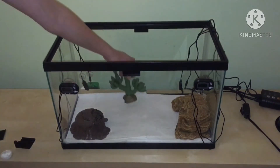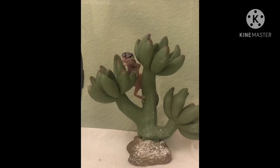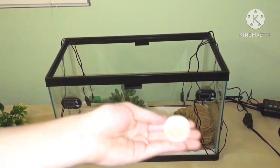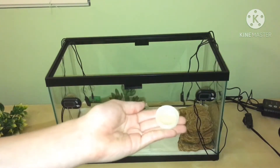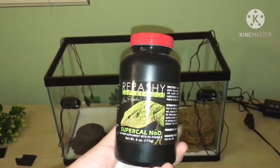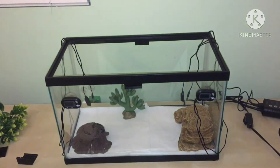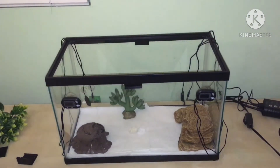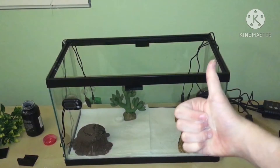I also added this little plastic cactus plant, and he did climb on it one time which was super funny. This next step is optional, but we do it for Yoshi: adding in a calcium dish. This can be a bottle cap or a very small dish — just calcium without D3, because they can regulate their calcium levels but not their D3 levels. As you can see, I spilled the calcium dish, but after I cleaned up my mess I put it back in and it's all fixed now.